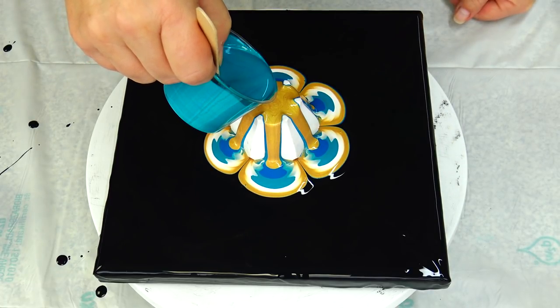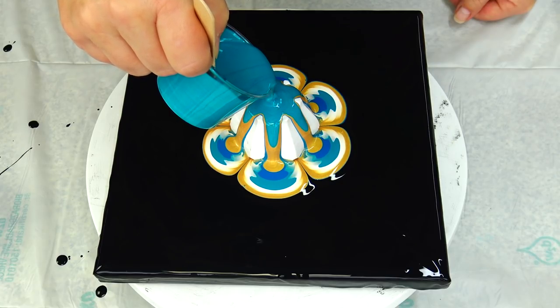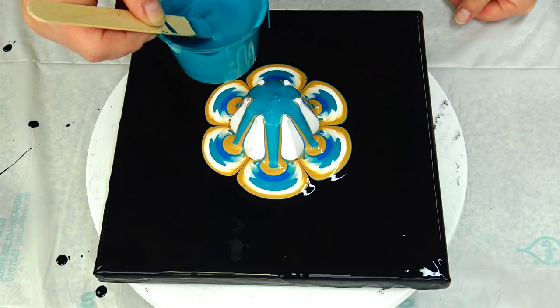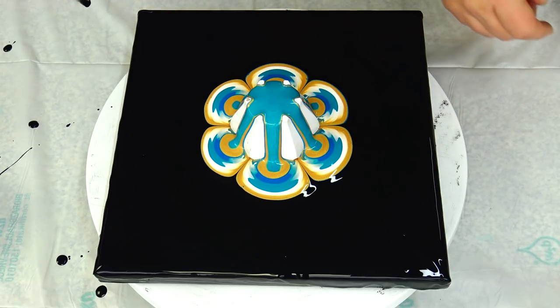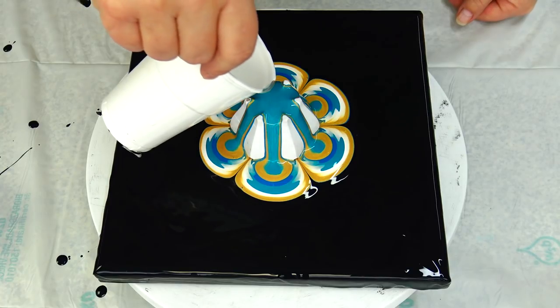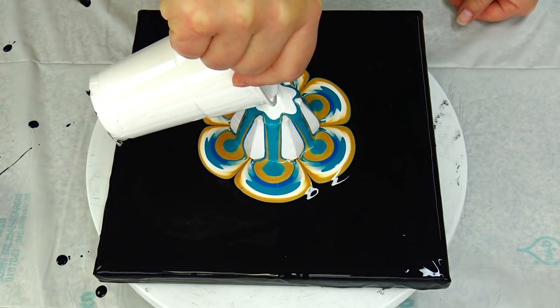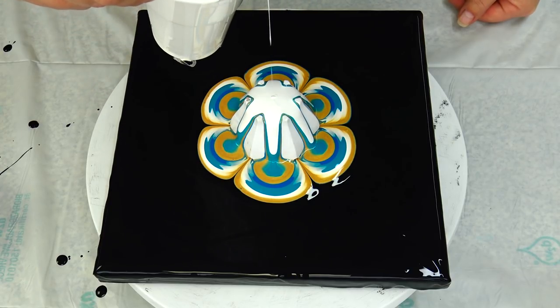I will go again with this greenish blue Amsterdam and gold Extreme Sheen gold. Cobalt, 24 karat gold. And cobalt and white — I forgot I should have done white first, but now it is what it is.